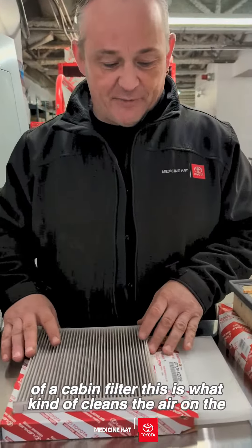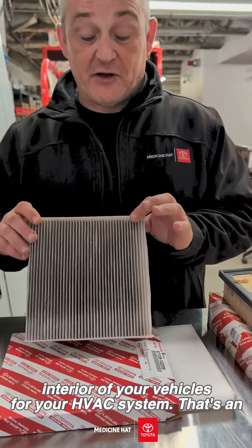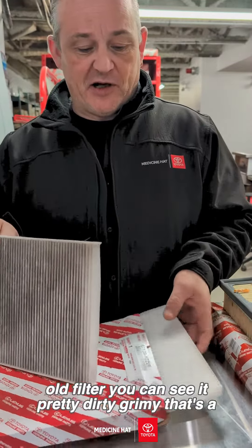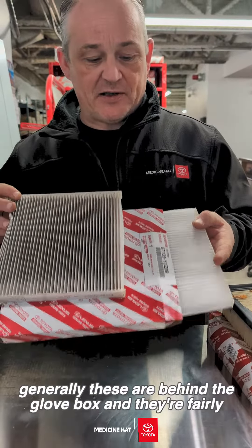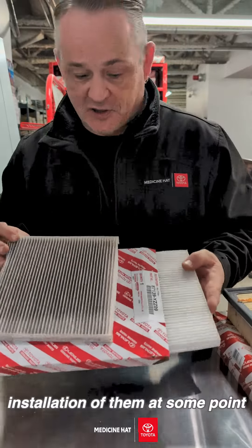Just to give you an idea of a cabin filter — this is what kind of cleans the air on the interior of your vehicle through your HVAC system. That's an old filter, you can see it's pretty dirty and grimy; that's a new filter looking pretty clean. Generally these are behind the glove box and they're fairly straightforward to change — maybe we'll do a video on the installation of them at some point.